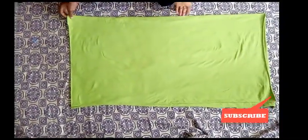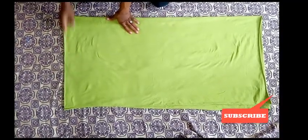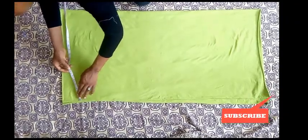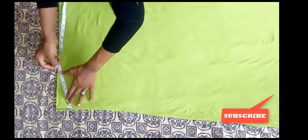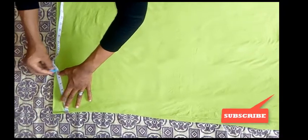This skirt I'm talking about is a pleated skirt, so keep in mind we are using all of these measurements. The next thing you're going to do is measure a slant line — it will start straight up to seven inches.